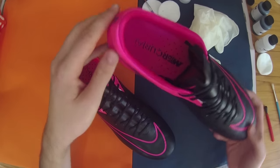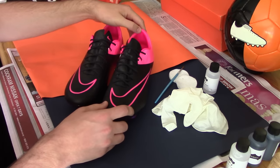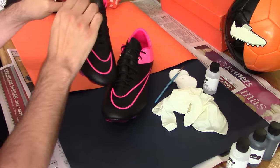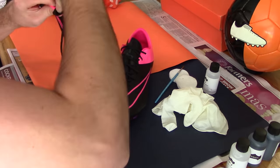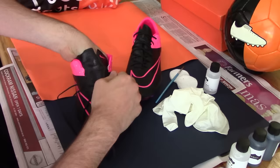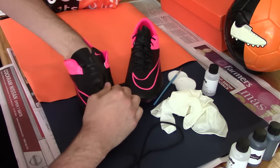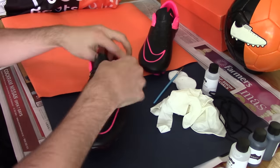The boots we have here today are a pair of Nike Mercurial Vapor 10s in the leather Techcraft edition in its black and hyper pink colorway. The super soft K leather upper provided through the Techcraft treatment is without doubt one of the highest quality products on the market, posing as almost a perfect boot through a combination of modern technologies, lightweight construction, and premium grade materials.